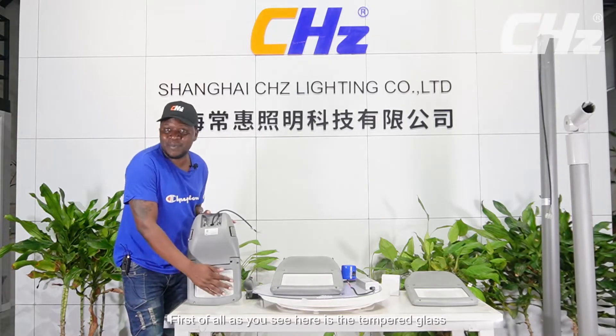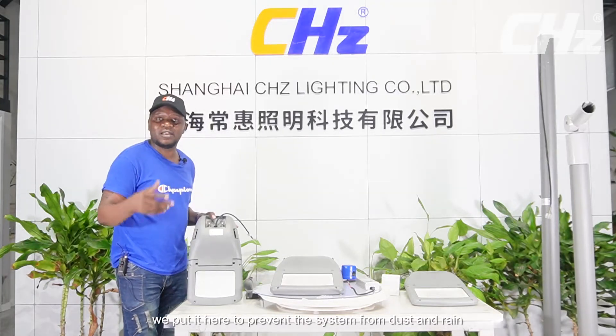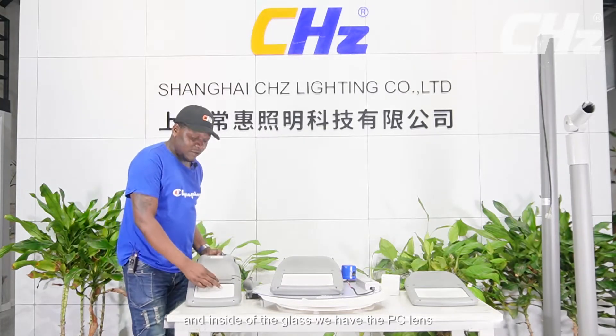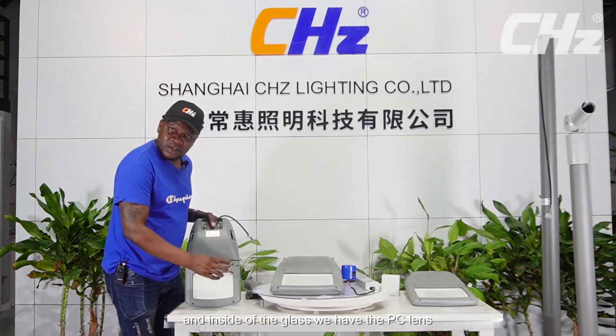As we see here is the glass — the tempered glass. We put this to prevent the system from dust and rain. And inside of the glass we have the PC lens.